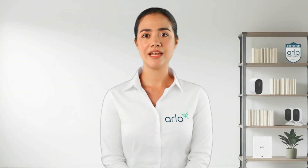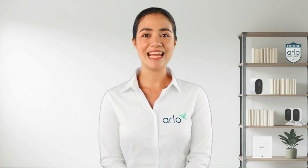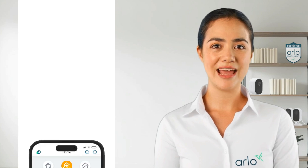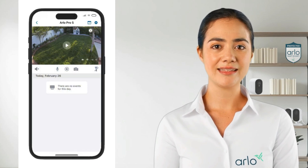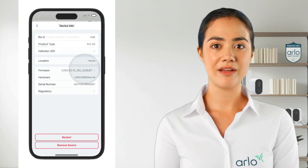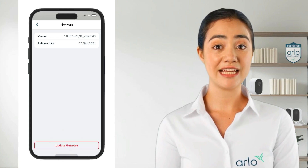While in the location of the camera, we can check the network speed. Low speed can result in the camera overworking to send recordings or being unable to update the firmware. To check if there is an update available, first open the Arlo app, tap devices, and then select your camera. Next, tap the settings icon in the top right corner and then tap on the name of the device at the top. From here, select firmware. If there is a firmware update available, we advise taking the camera down and moving it closer to the router to ensure a strong signal for the update.